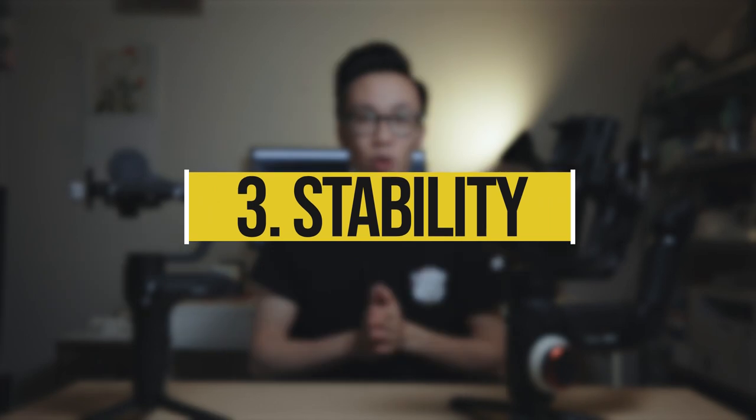Number three: stability. One of the most crucial parts of what makes a gimbal great is how well it stabilizes your footage — if it produces shaky footage all the time, then it pretty much is useless. I've been perusing the internet and reading comments on the Weebill Lab, and people have been saying that when they're running with it at full speed, they don't get stable footage.